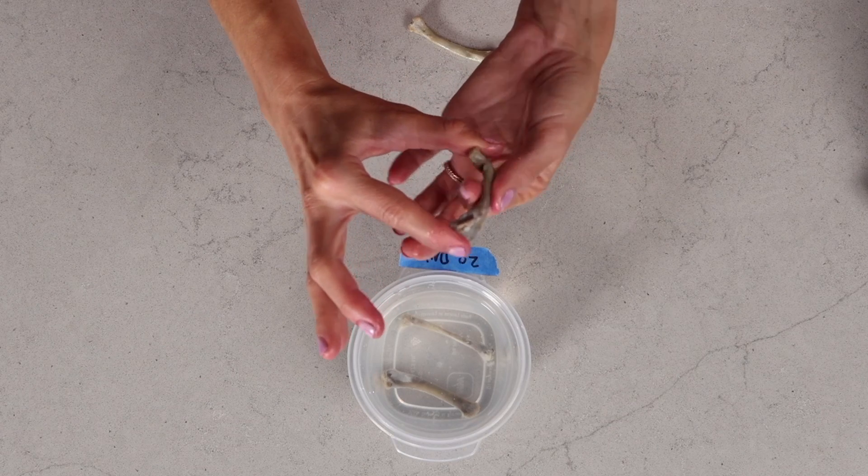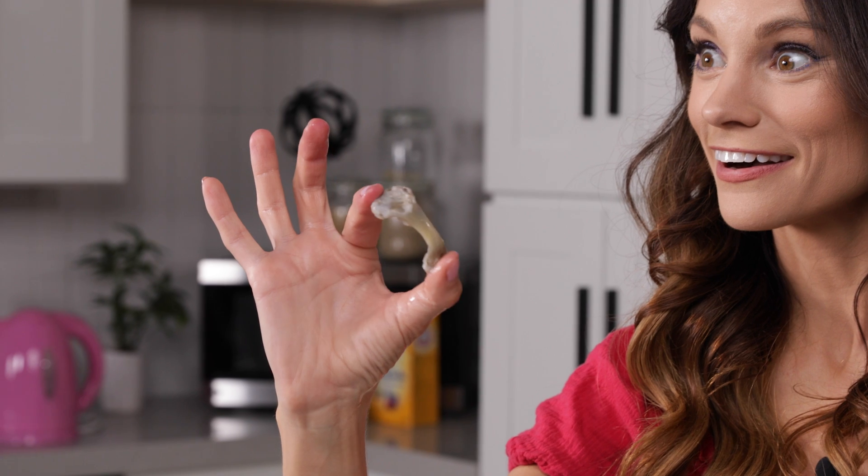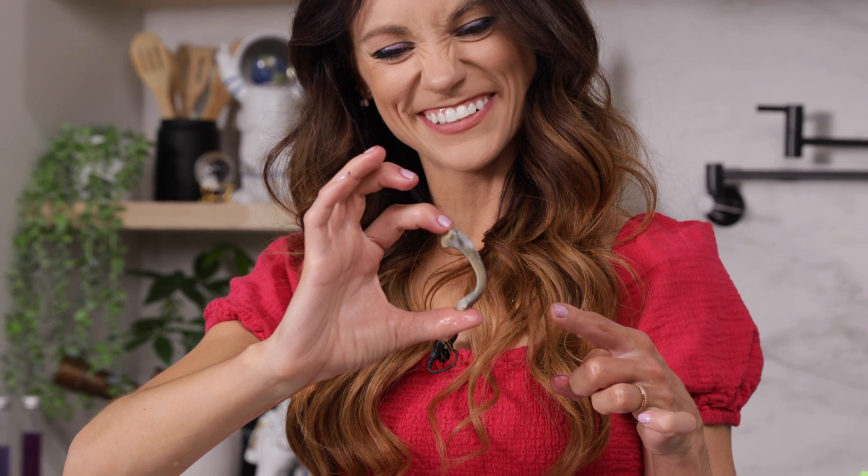This one is not for the weak-hearted. I mean, that's a bone. This one's super rubbery. Look how rubbery it is.